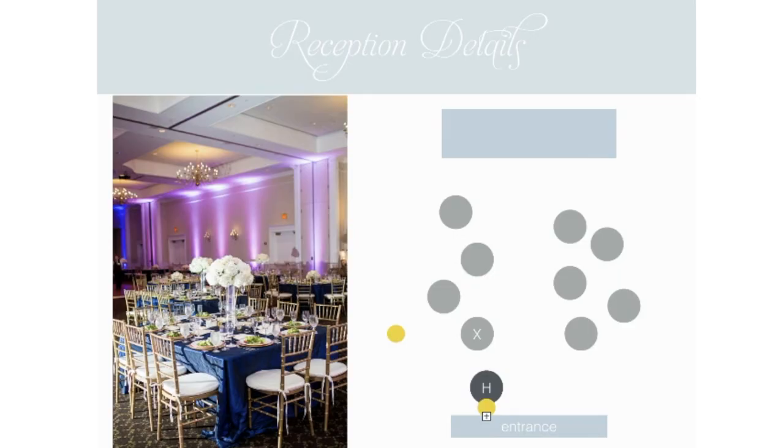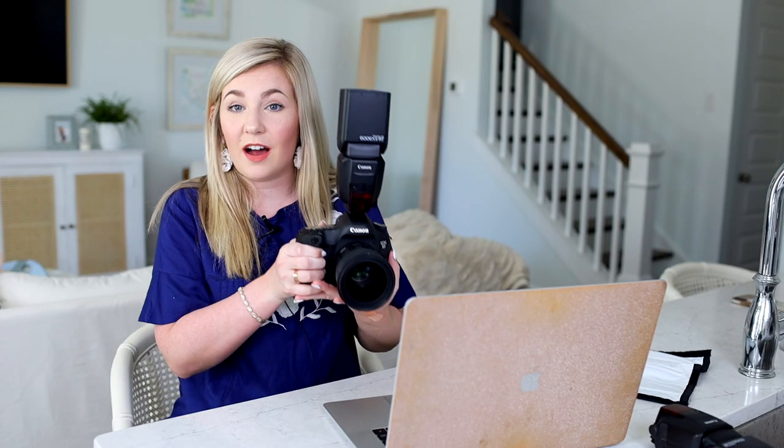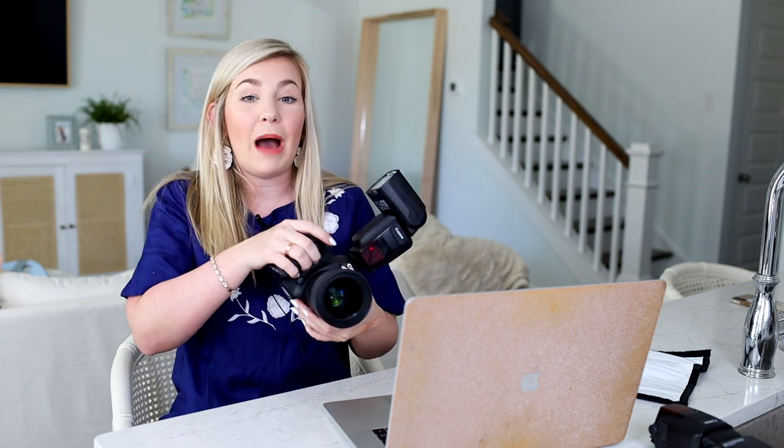I'm going to walk you through three wedding day scenarios: reception details, reception dancing, and exits — the three things I get the most questions about. When photographing reception details, I use my on-camera flash bouncing off the ceiling. If shooting horizontally it points up; if shooting vertically I rotate it so it still points at the ceiling. I want this flash to act as a bounce, reflecting light onto my subject.